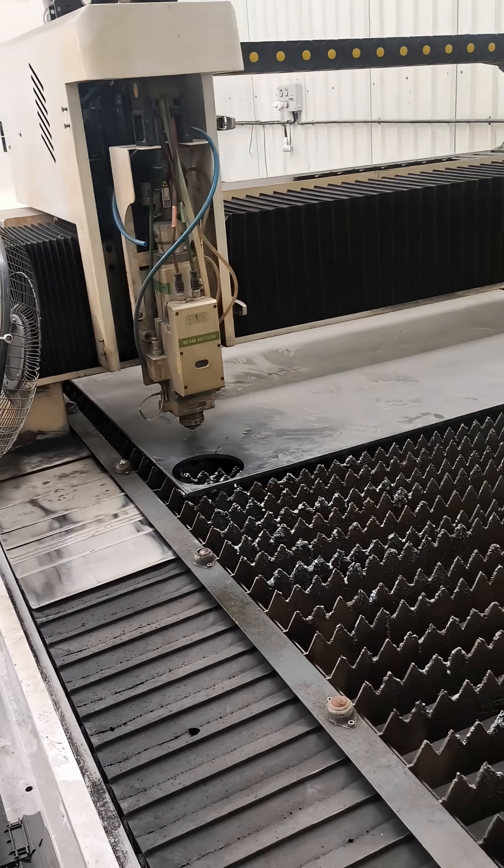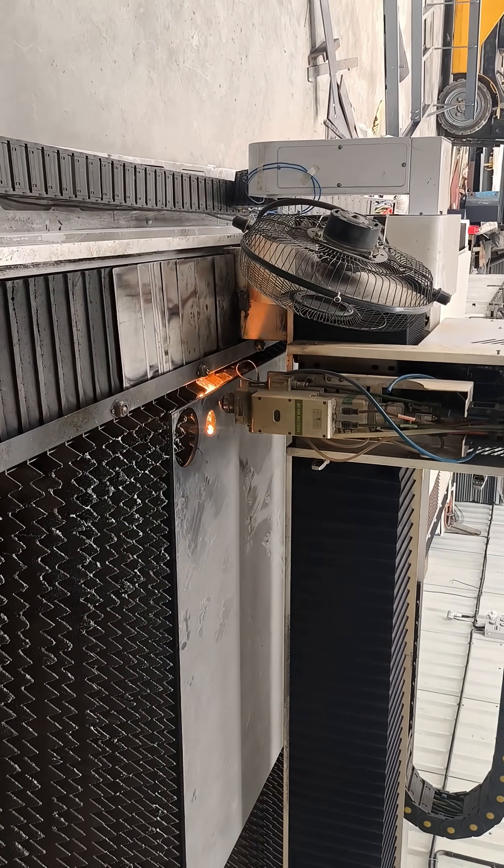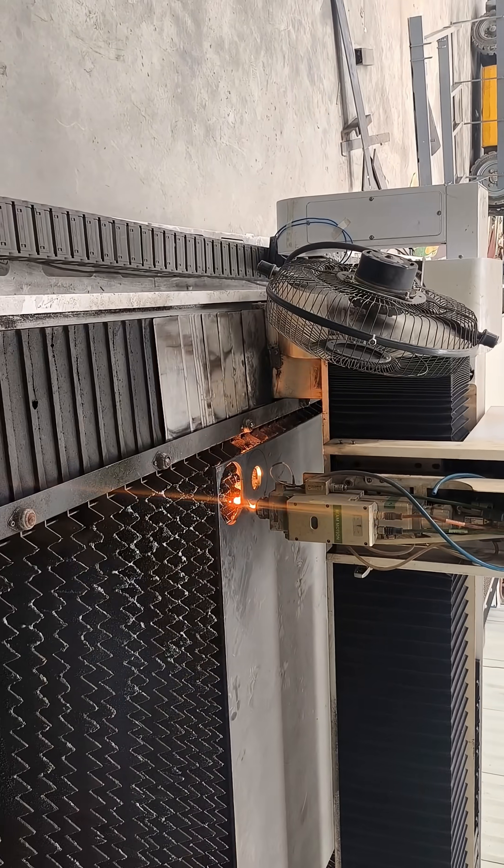We load it into the software, set material type as carbon steel 8mm, and check all cutting design.